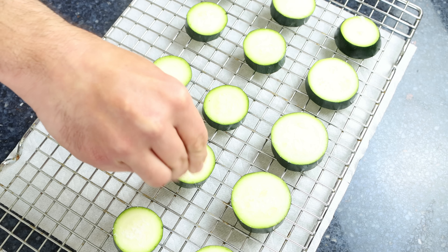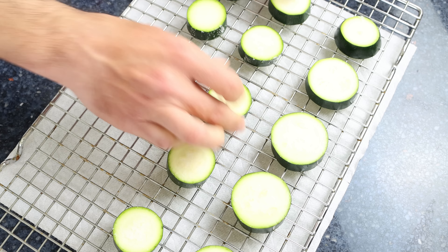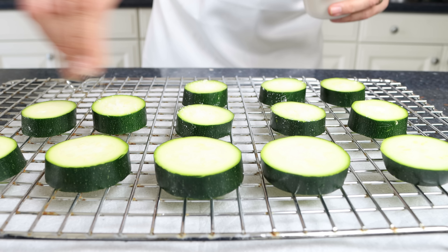We're going to leave the zucchini to sit while we prep the rest of the vegetables. By using this method, the salt is going to extract all the water out of the zucchini, so that later when we roast it, it doesn't get mushy and keeps its beautiful firm texture.